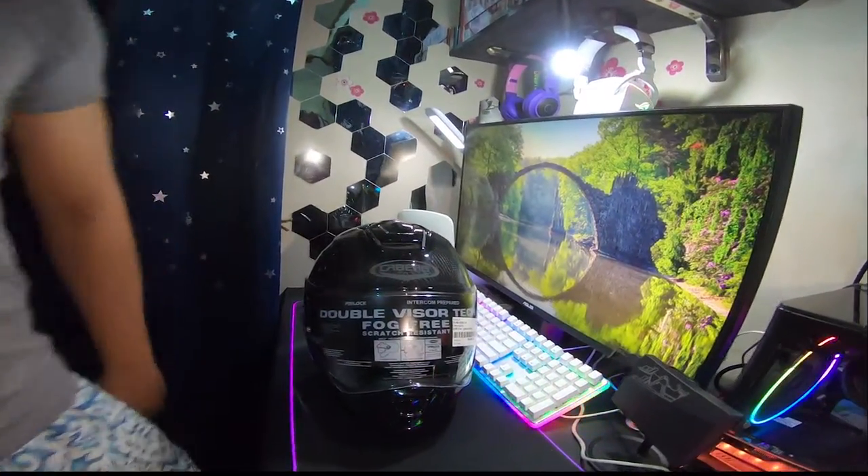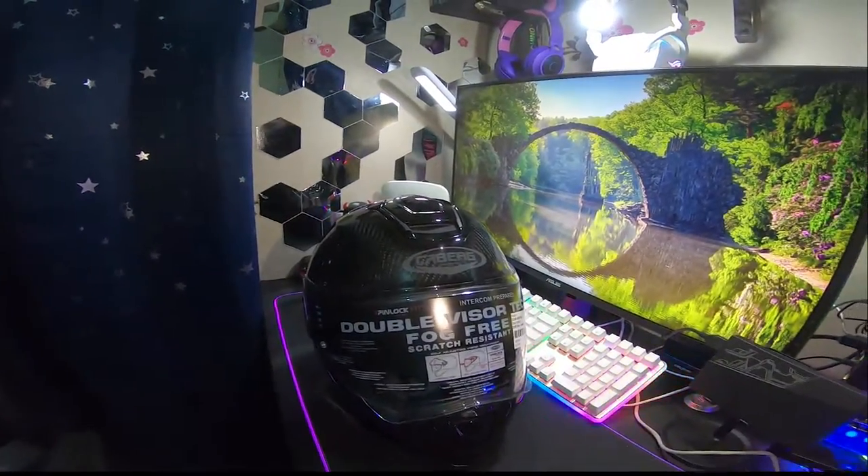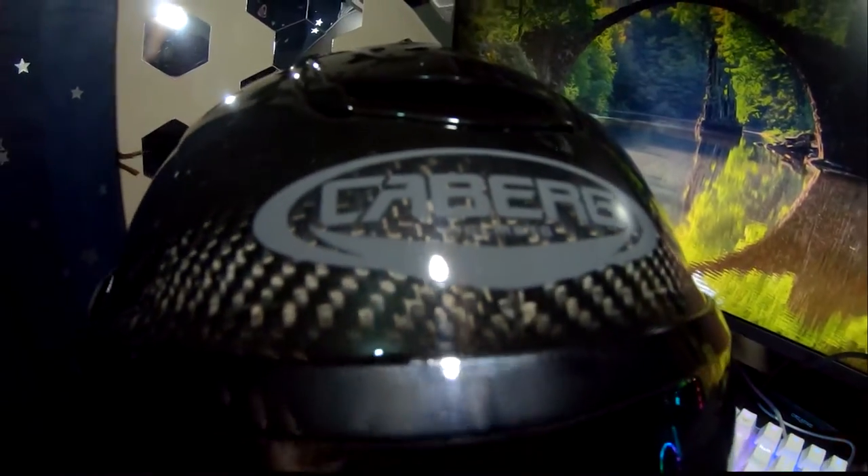There you have it! Kaberg 218 Drift Evo Carbon Fiber Helmet. Thank you!